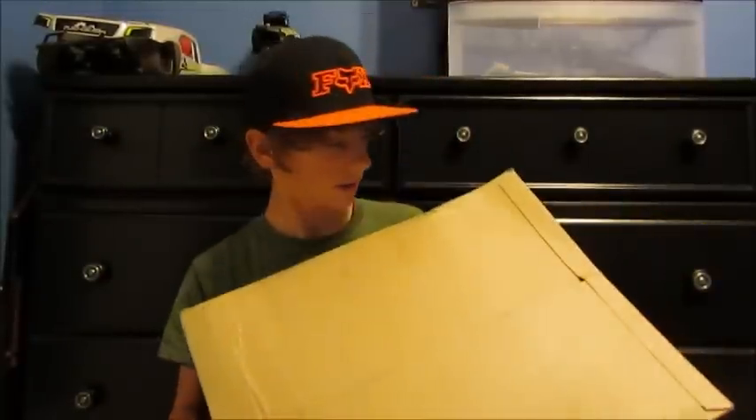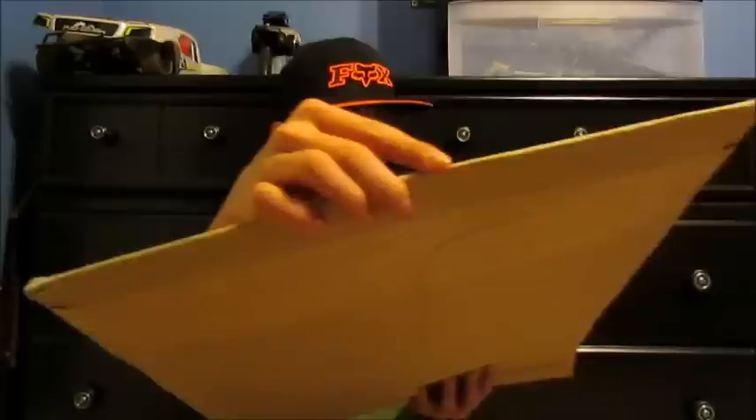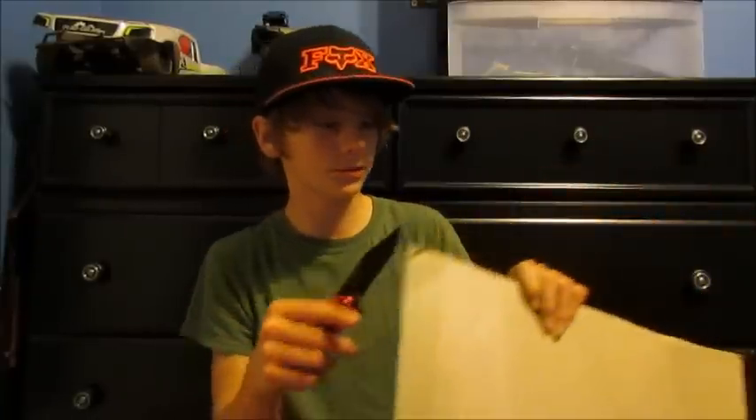Hey guys, we're back with another YouTube video. Today I got a package — it's not my 1,000th subscriber play button; you don't get your first play button until 100,000. So yeah, but this is from Decal Works. If you're following me on Instagram you already know what this is, but if you don't, that's a good reason why you should follow me on Instagram.